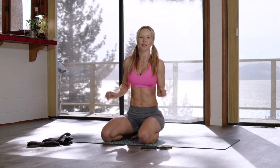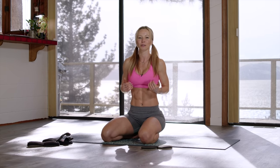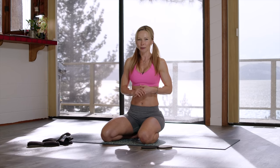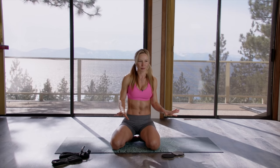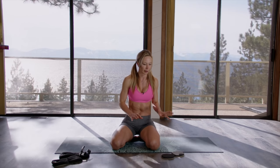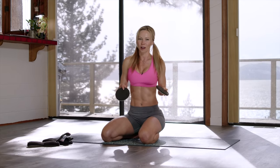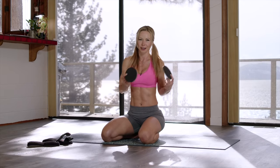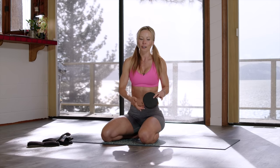Today I have for you seven most effective ab exercises that you can do at home. The great thing about these is that you're going to need a minimum amount of equipment, just basic home equipment such as sliders, and it doesn't have to be anything special. I use furniture sliders that I buy at Home Depot, and you can use anything that slides on the floor that you're on.